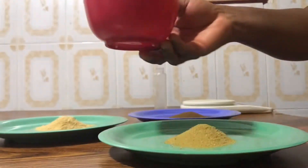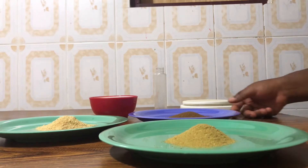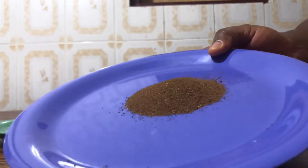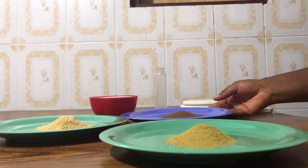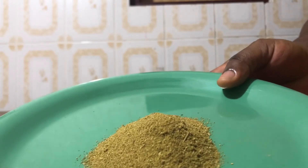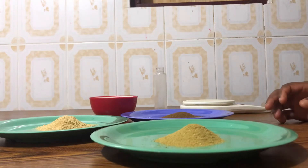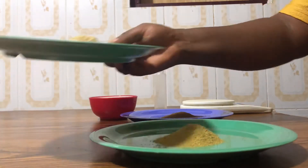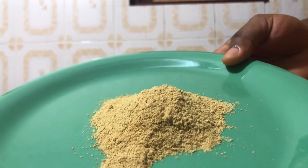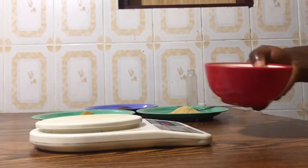This is olive oil — please do well to get original olive oil. Then I'll be making use of cloves, locally called 'inchi' pepper. This is rosemary — I don't know the local name in Inchi; people have been asking me about local names so I'm mentioning the ones I'm familiar with. And this is fenugreek — fenugreek seeds that I've milled into powder.